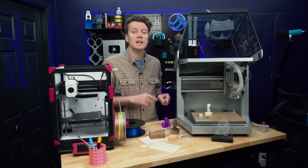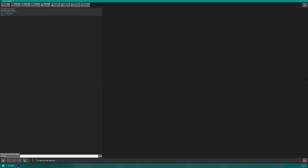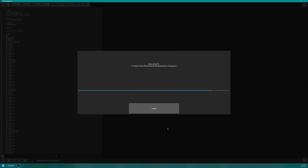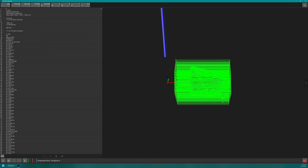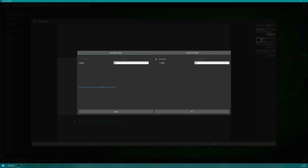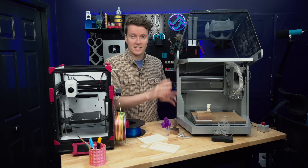After the CAM software, we take the file into their control software. We select the file we want to actually run, and then we have a few settings we can tweak — like what kind of mesh probing we want, or just a single probe, and where it's located on the board. That also reminds me: we need to figure out how we're even going to attach this block to the CNC machine.